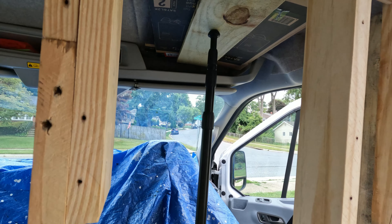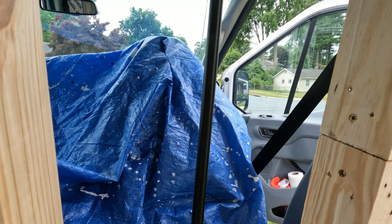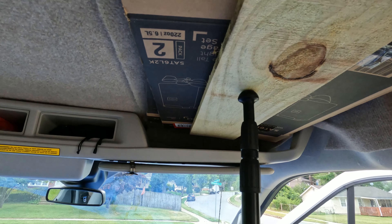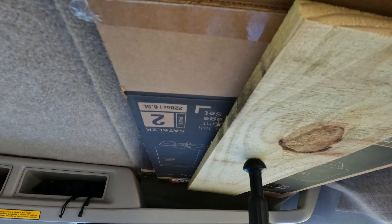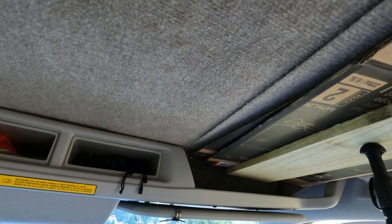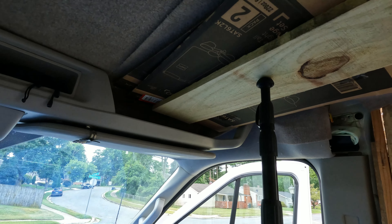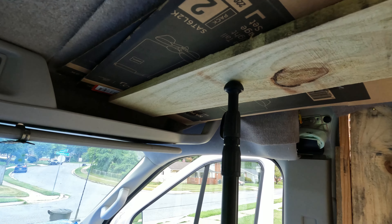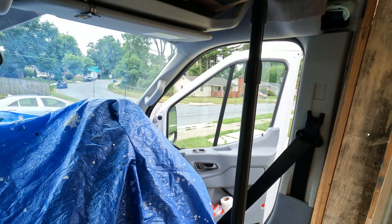I got these expandable tarp poles for the tarp I'm going to be putting out the back of the van, but I've also found they work great to support the carpet or felt — whatever you want to call it. The last couple of days this felt that I put up here, this one section has been falling down. So I put some more adhesive on there and put this pole there. Hopefully it will stay up.